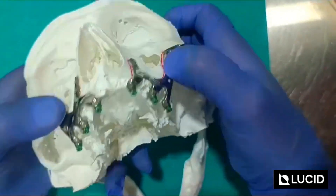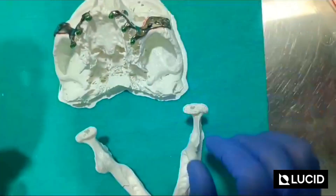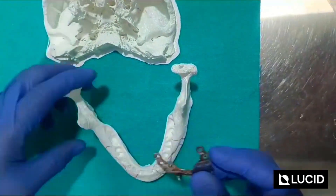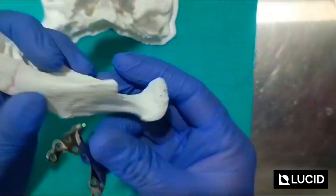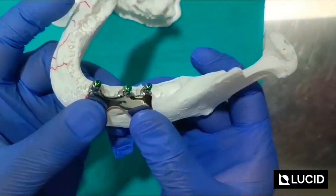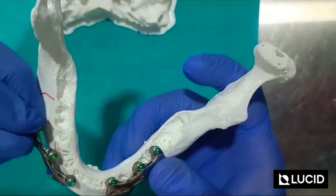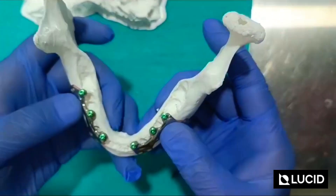The second maxilla implant is placed like this. Now let's work on the mandible. I have done the marking on the mandible as well. This one will be placed on this side — like this. And this one will be on the other side — placed like this.